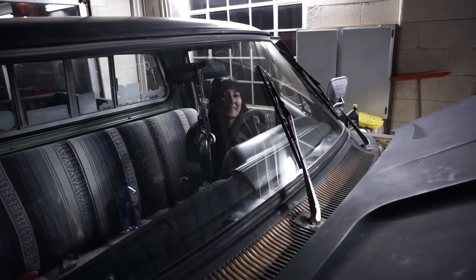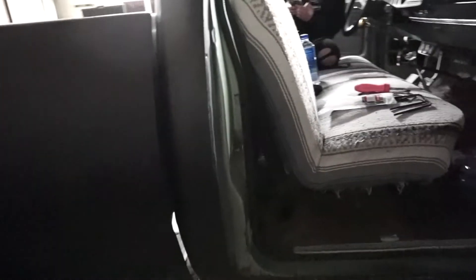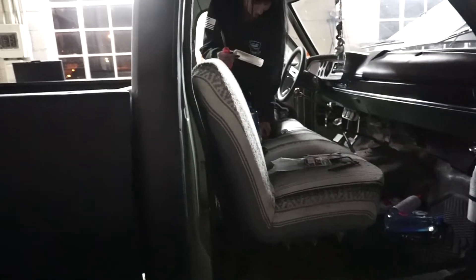Road trips, here we come! A little thing that's been bothering Alex on this truck is you have to slam the door to get it shut, so let's adjust the striker. I just took an Allen key here, loosened up the striker, moved it out maybe an eighth of an inch. Now when you go to shut the door — watch this — like factory, like butter.